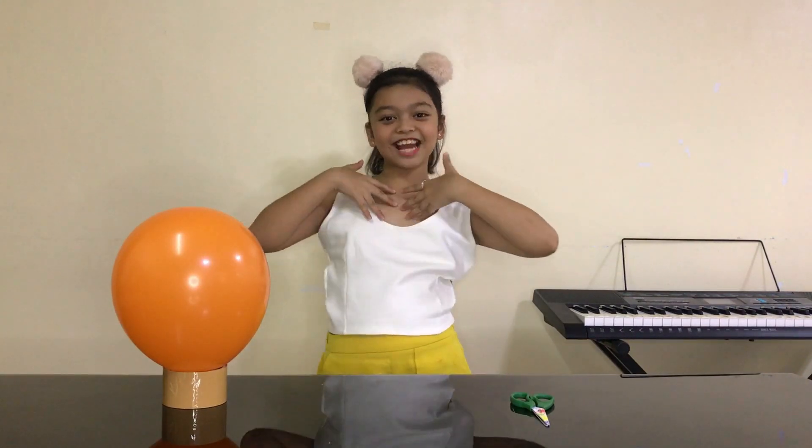Hey guys! Welcome back to my YouTube channel! This is Love! And for today we are going to be doing Balloon Science Experiments!